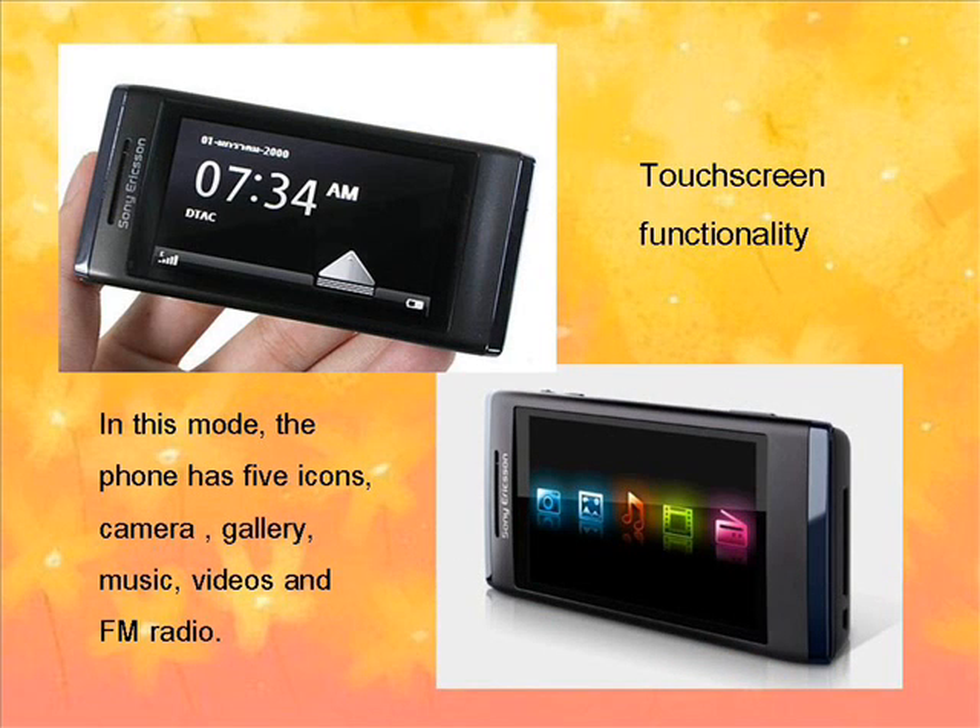When the phone is closed, the phone turns into multimedia mode and will appear with touchscreen functionality. In this mode, the phone has 5 icons: camera, gallery, music, video, and FM radio.